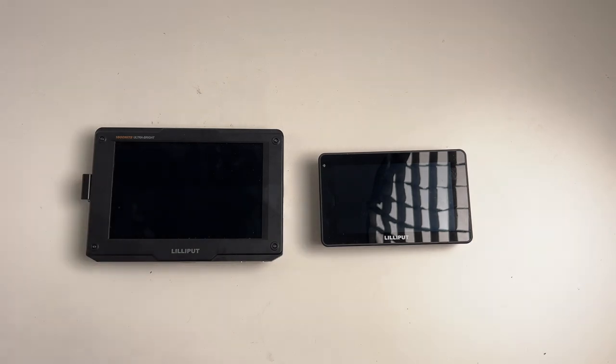So that's about as exciting as an unboxing gets of an on-camera 5.5-inch monitor. Hope you enjoyed it. If you got something out of it, like, subscribe, and comment. Otherwise, we'll see you on the next bloody exciting adventure. Cheers!